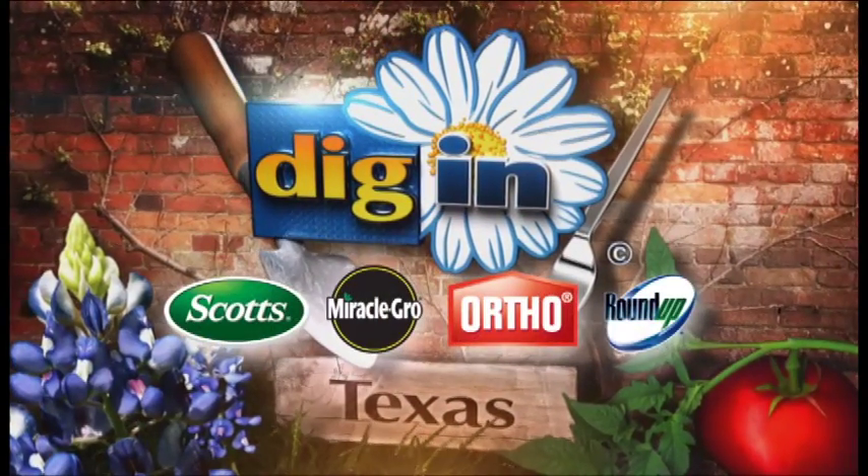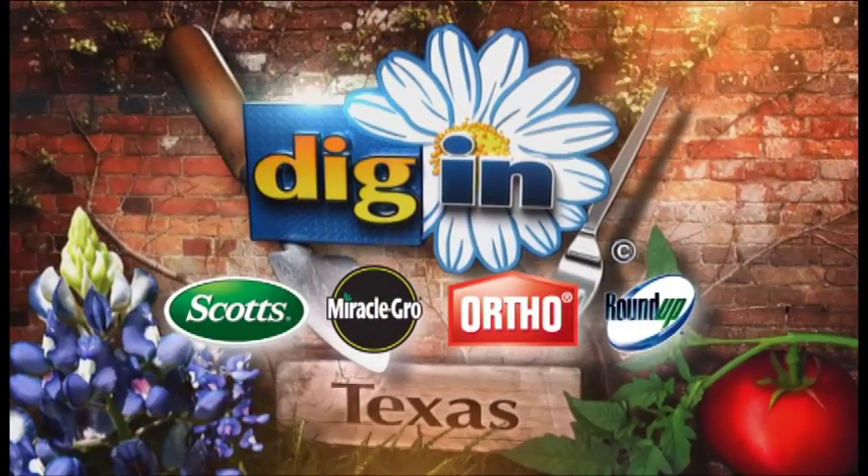Dig In gives you advice about the best products for the season. It's time for the product of the week.